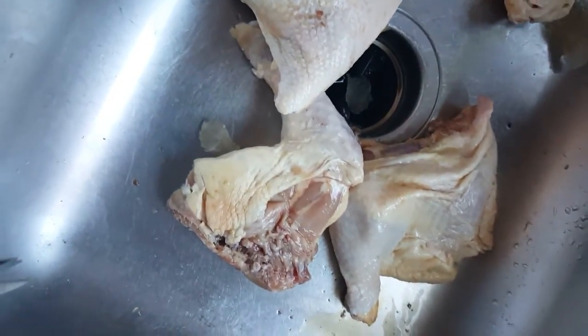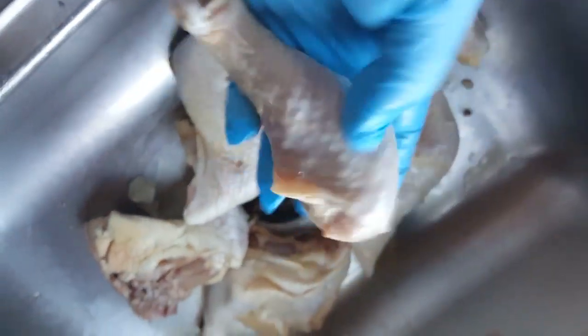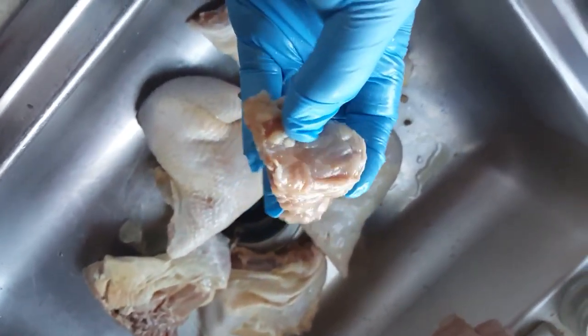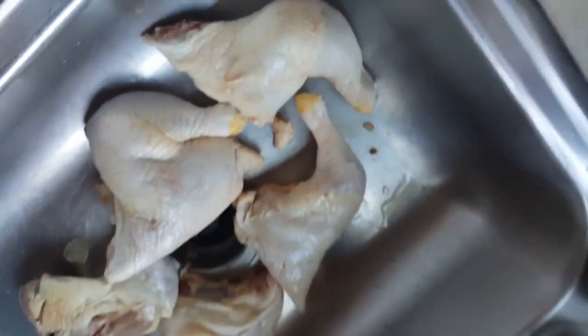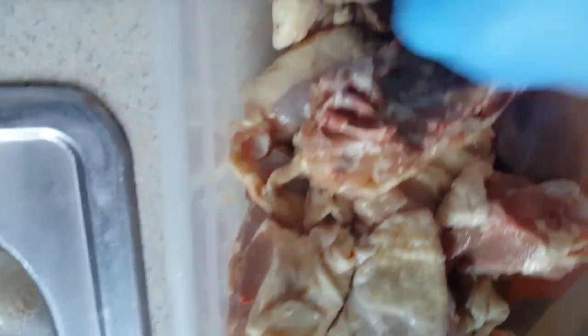I process about 30 pounds of quarter legs at a time. What I mean when I process the quarter legs — I actually cut the leg off, use that, and then I take the upper thigh part and chunk that up for the dogs. And then there's a bone that runs along the back and along the ribs, which is actually ribs and a little spine, and I strip that off as well. So I'm going to show you guys that.